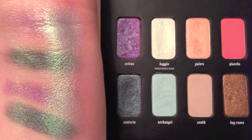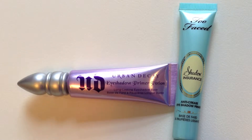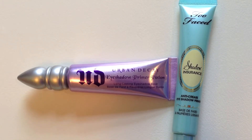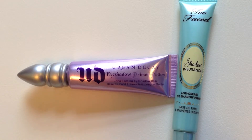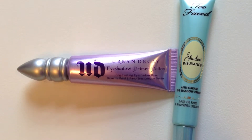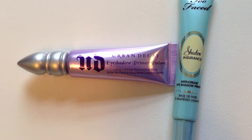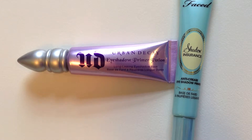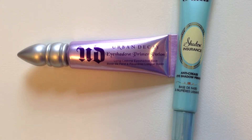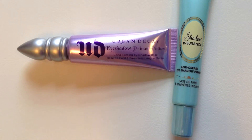I'm not sure if I would recommend using Fix Plus with Day Glow unless you want people to see your eyeshadow from space, because it is a little frosty. My next recommendation when working with this palette is to use a sticky primer. I have dry eyelids so I typically use Shadow Insurance by Too Faced because it is a creamier formula. But I also use Urban Decay's Primer Potion sometimes. If I had this tutorial to do all over again I would use that instead of Shadow Insurance.